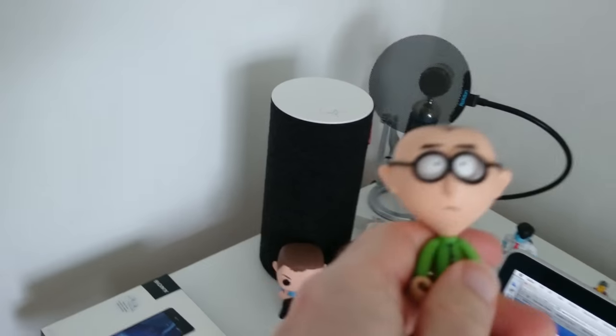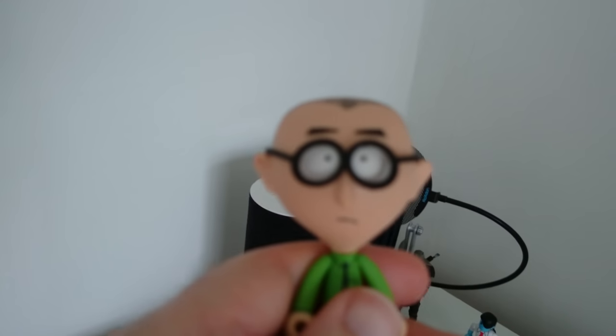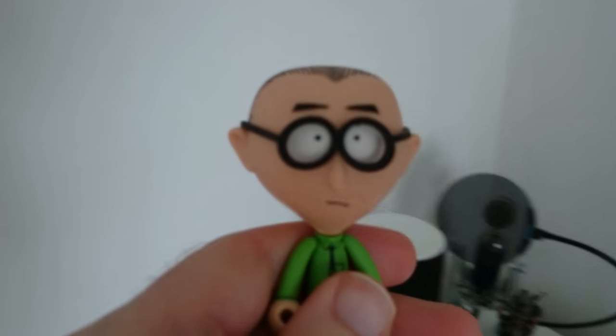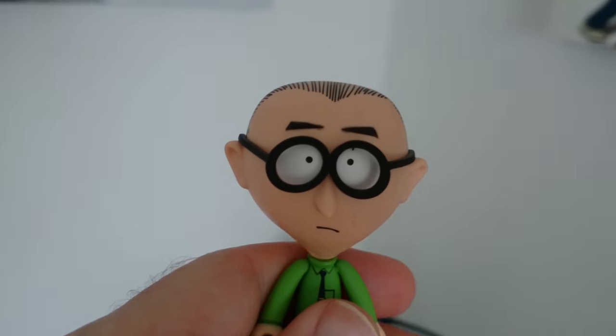I think it does a pretty good job, from what I'm seeing on screen, of actually refocusing. Let's have a look at this little fella here — is it going to refocus on him? There we go, that's pulled into focus now.